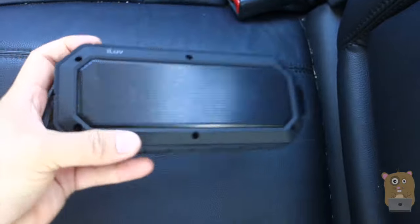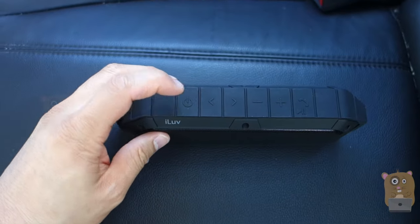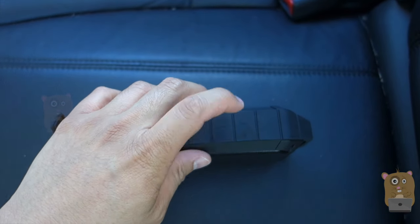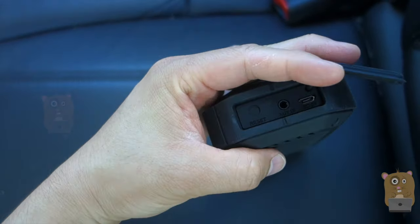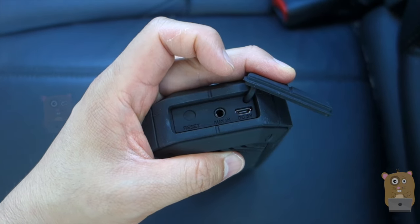Now let's take a look at the unit. On the top we have the power button, the go-back track button, forward track, plus or minus for volume, and also to answer phone calls, and a play or pause button. Over here under this flap, starting from the left, is the reset button, an auxiliary input, and also the micro USB for charging.